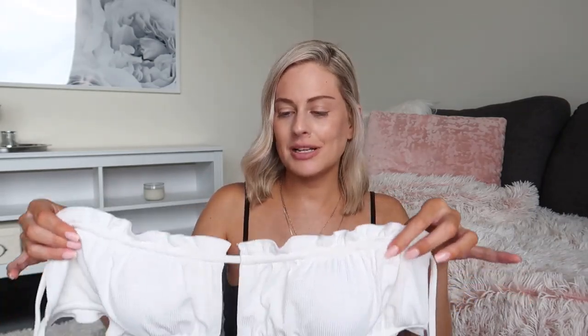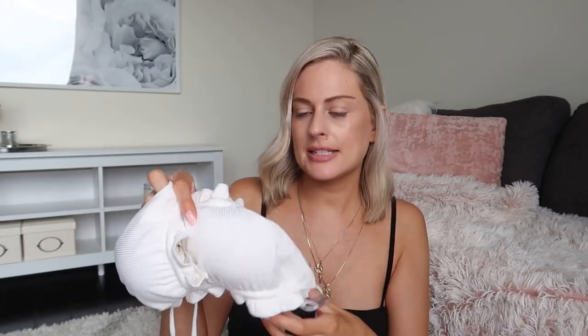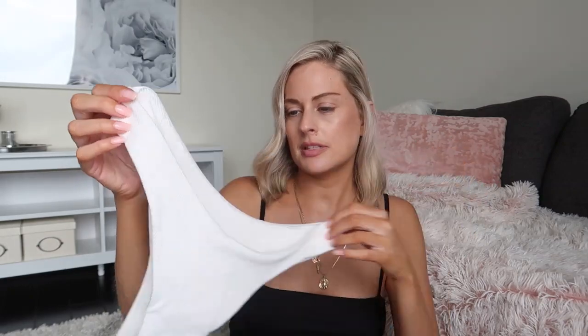The second one I tried on was this ribbed white bandeau top. I just love this one — it has pads inside and it just ties in the back. The white really looks good with my tan so I really like this one. It also comes with the same ribbed white bottom. I got everything in a size medium and they just fit me perfectly.